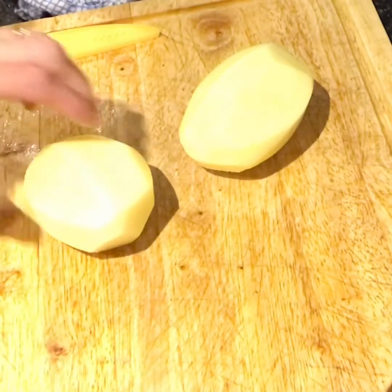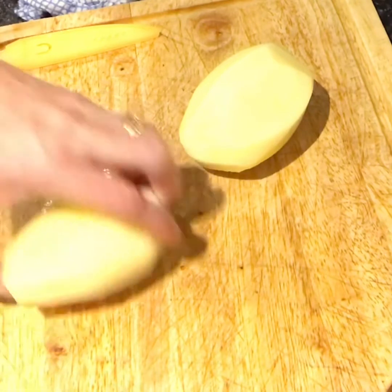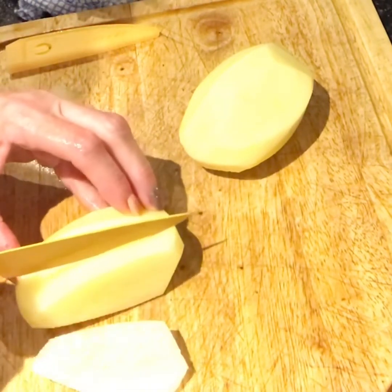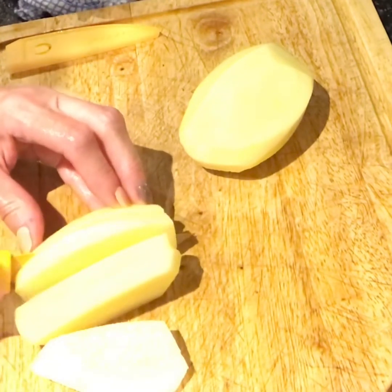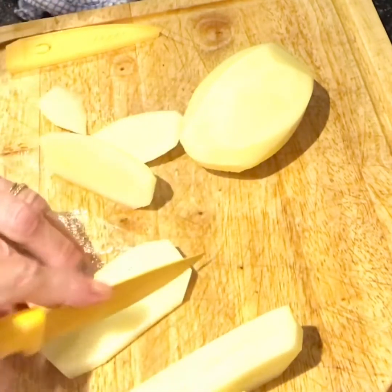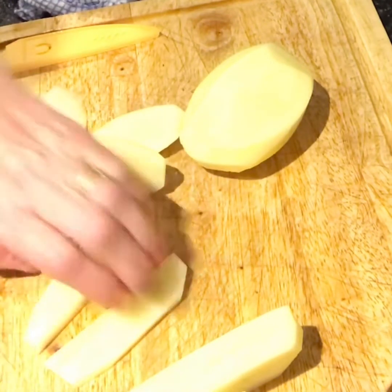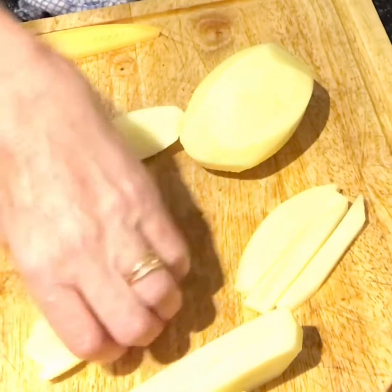I've put my potatoes down — you might want to cut a little bit off the bottom just so they don't roll around. Then I'm just going to slice them. It depends how fat you like your chips; I don't like them too fat, I like them skinny. So as easy as that, and then I'm just going to slice them around like this.